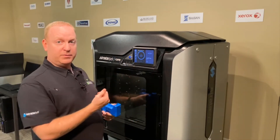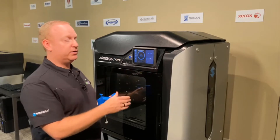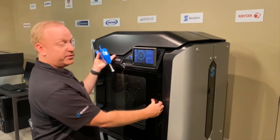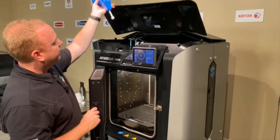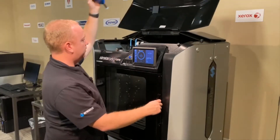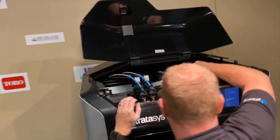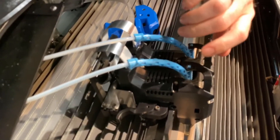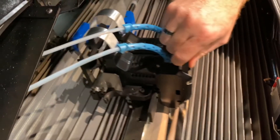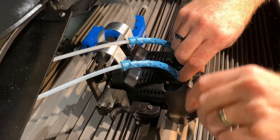First, we'll need to unload the material for the head that we're going to be working with. We've already done that, so we can jump right on to opening the top. You unlock the top by opening the door, and then we can work with our head space. Once we're up here, we can move around the head gantry any way we need to. It will always calibrate itself afterwards.